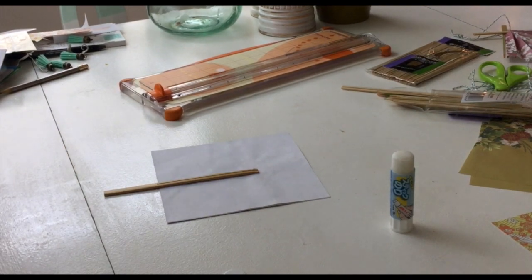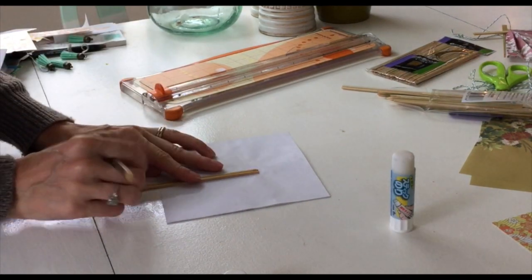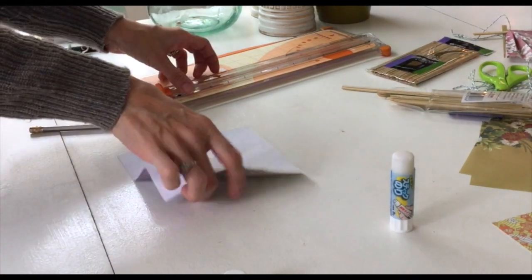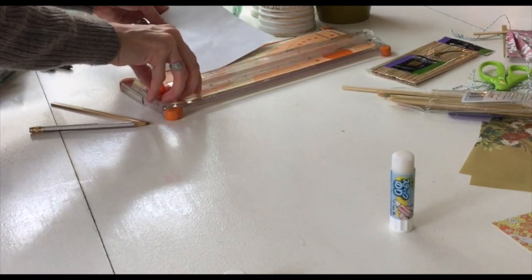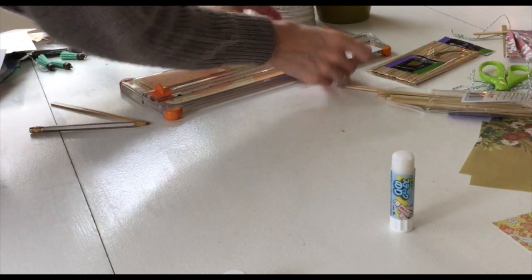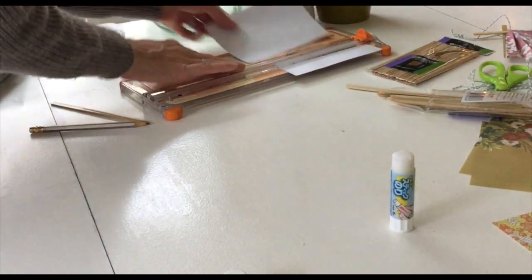Okay, let's get started. For each fan you're actually going to use two pieces of paper, so keep them stacked and it'll make these steps go by even faster. You'll want to trim off about an inch and a half off the end of the squares, creating a rectangle shape.